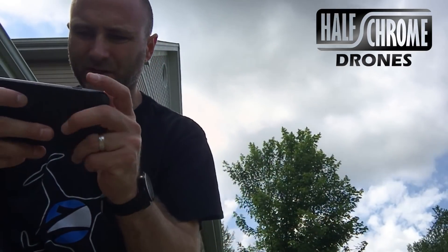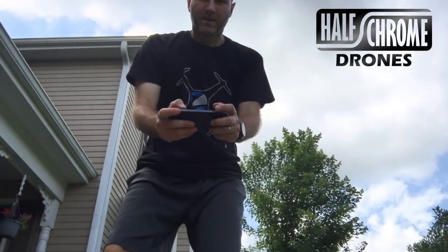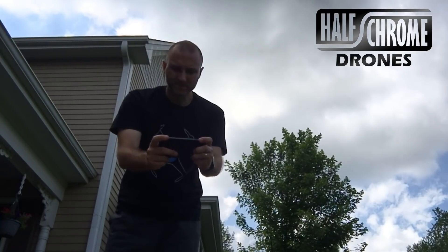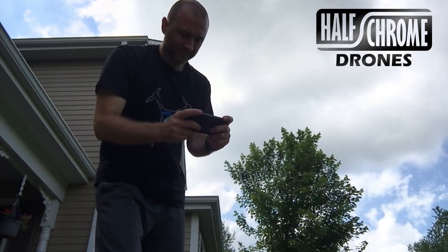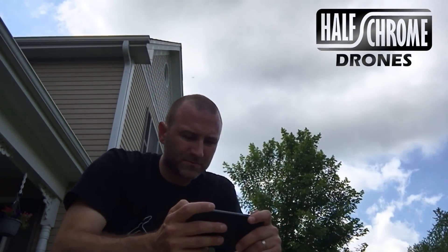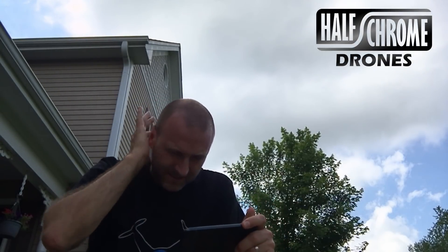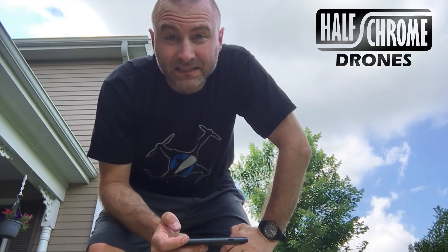Okay, looks like we're good. It wants me to put thumbs to the middle — the thumbs up here on the screen. Firm takeoff. Takeoff — nothing. Satellites, maybe that's the issue. I have zero. There appear to be waypoints, follow mode, and orbiting. I'm waiting for a few more satellites — I'm at seven. Usually I like at least nine, so we'll wait for nine.